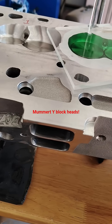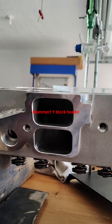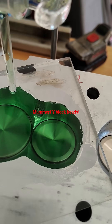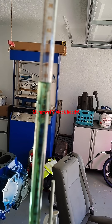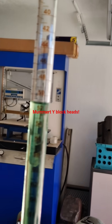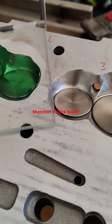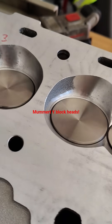We finally got around to CC'ing the Mummer Raceport Aluminum Y-Block heads. We got one of the champions right here, number two, just numbered. It came out to 51 cc's. Again, this is the Mummer Y-Block CNC port race head, 16 degrees, with the small spark plugs.